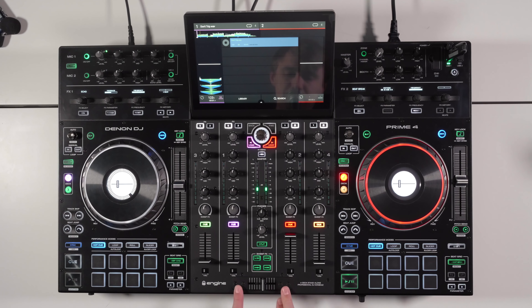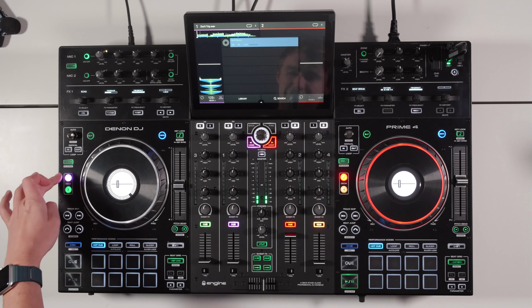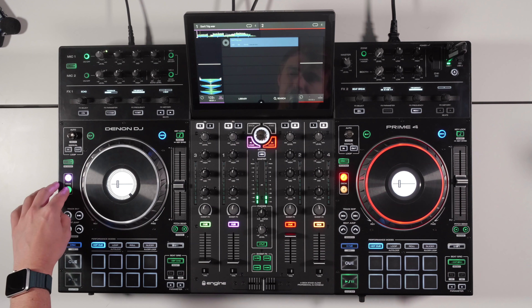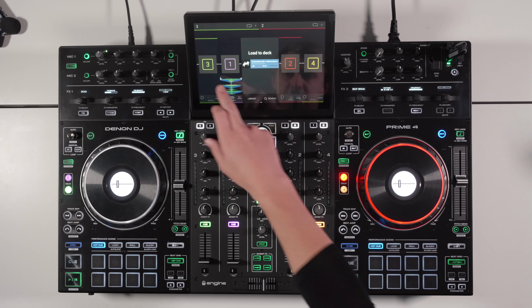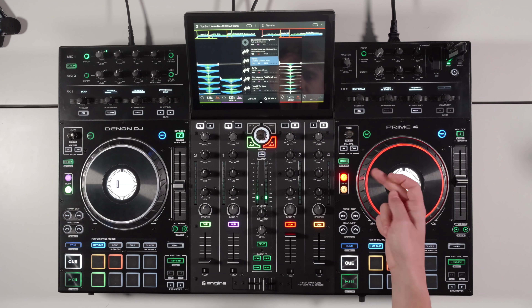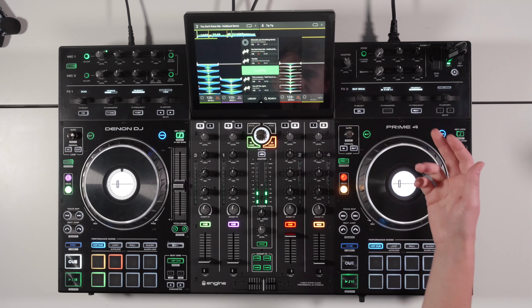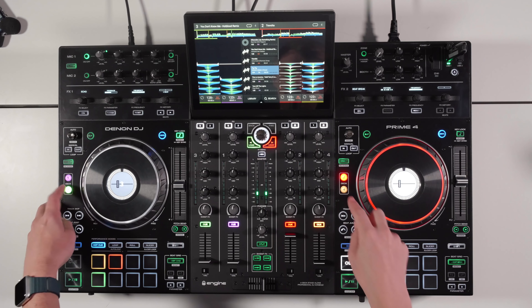The crossfader is replaceable — you could fit an Innofader if you're a scratch DJ. It's quite light with not much tension, but it works well for scratching and cutting. This is a four-channel unit but there are only two physical players, each with two layers accessed by channels one and three, or two and four. You toggle between the four decks using these buttons, and each has its own color profile.